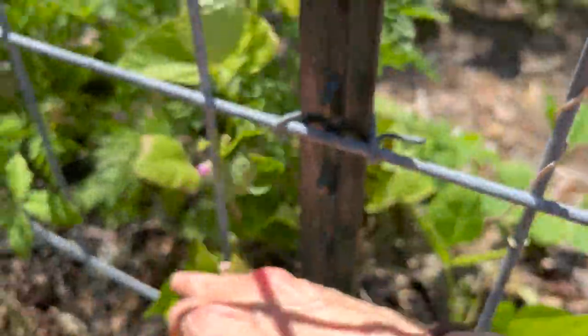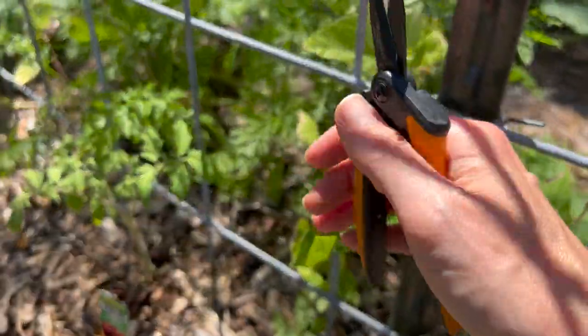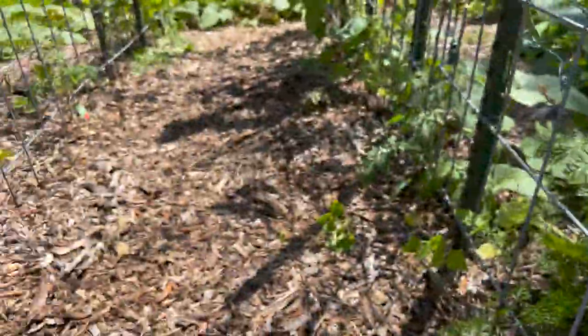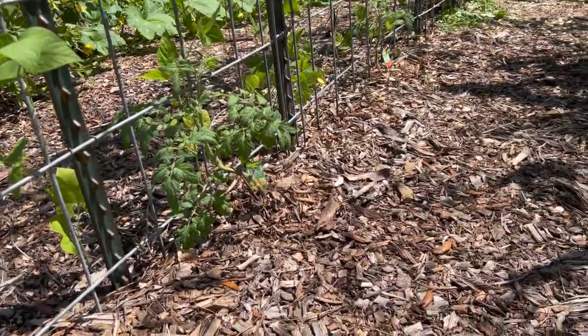We got new beans coming in — these are ones I planted a few weeks ago. I'm going to take a couple of those beans I just harvested and replant the area again, because they just take up so little space and why not get more harvest?